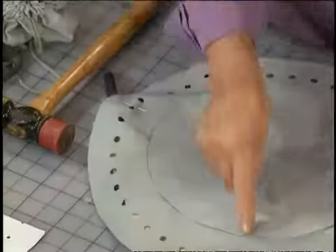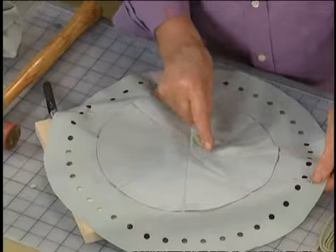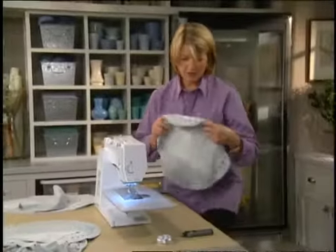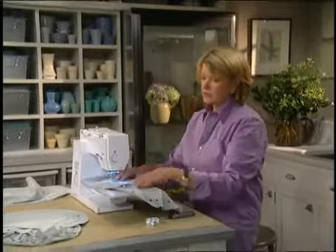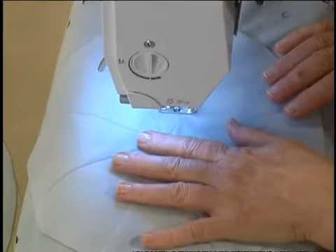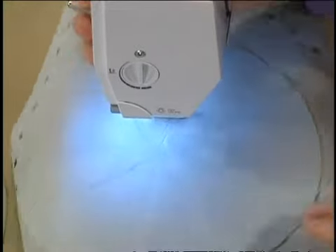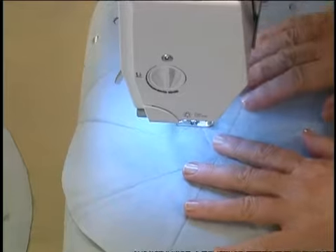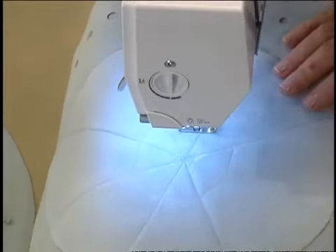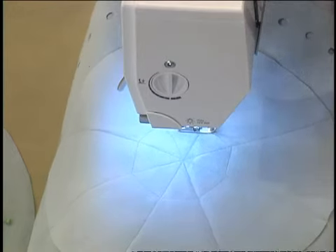What we want to do now is make a little octagon shape here. So we're going to sew around this with our sewing machine, just going to each seam. So there you have a very nice little bag.